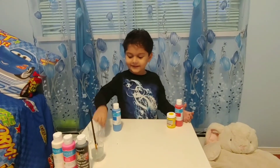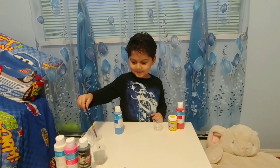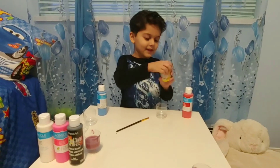Now let's take this glass and the pink glass. Red and yellow — let's do it.